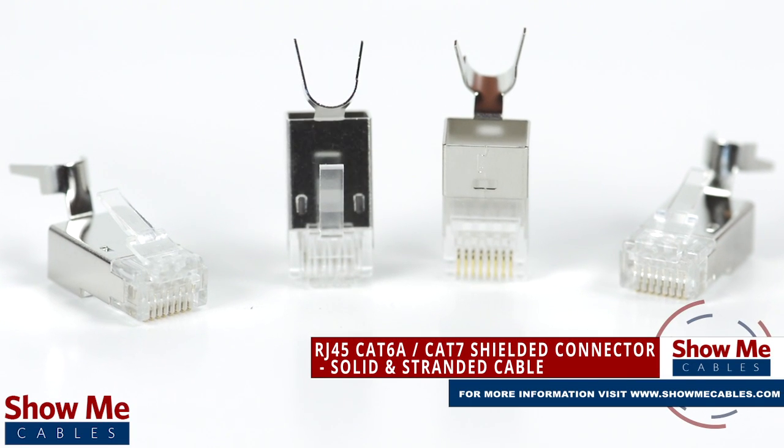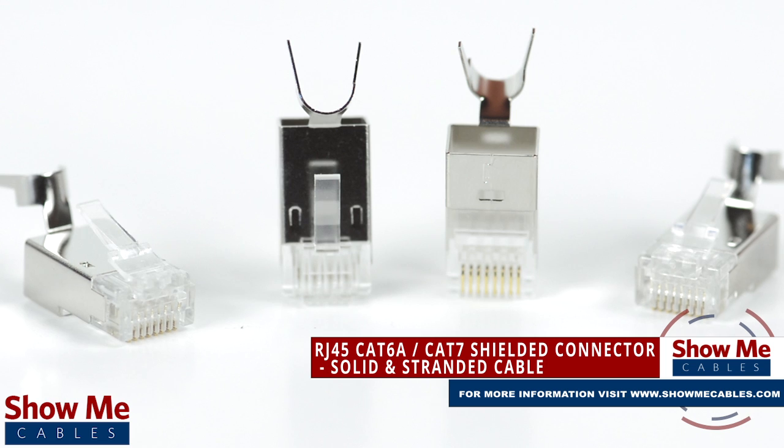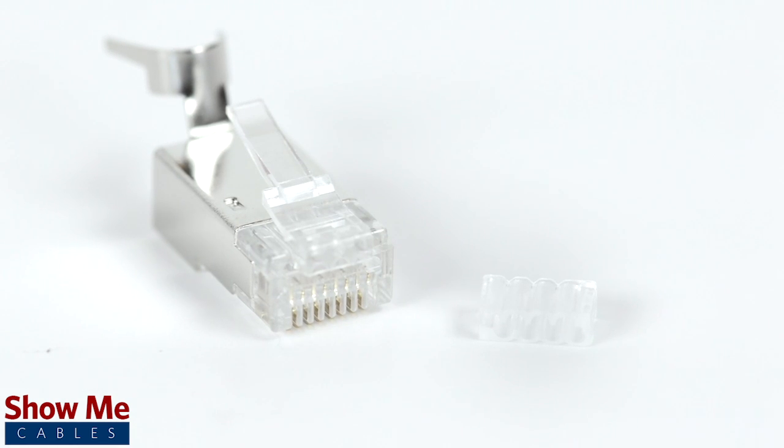Do you need to install or repair your Ethernet data cable? Our shielded RJ45 connector for CAT6A and CAT7 will provide a high quality, reliable connection for your data needs.